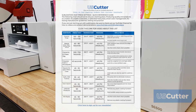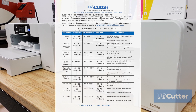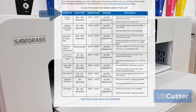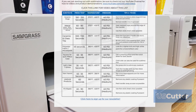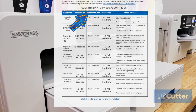Underneath that I made sure to put a link to our YouTube channel and this video. So let's get to the chart. We've got a few categories going across the top starting with substrate, followed by press time and temperature, pressure, and then some tips and tricks. You might be wondering why I have a range listed for the press time and also some of the temperatures.